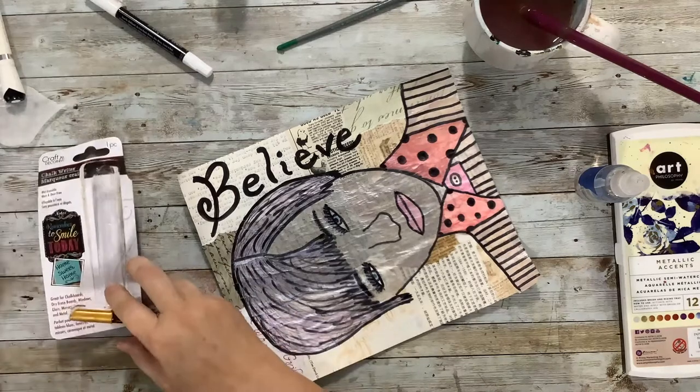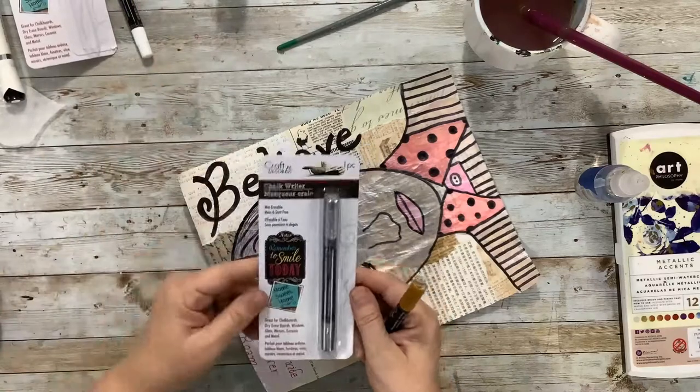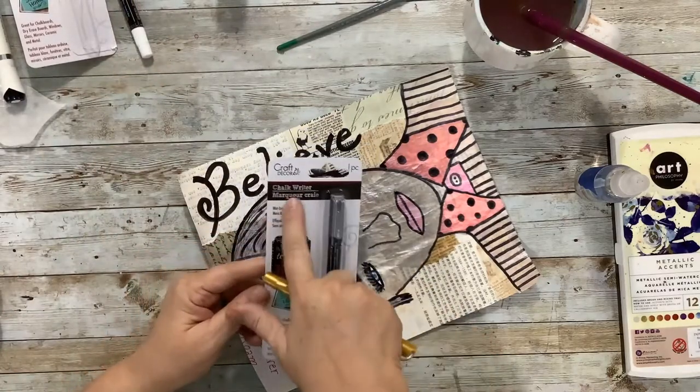I just wanted to show you the packaging so you can see if you have access to something like Dollar Tree. You can see it says it's a chalk writer — wet erasable, mess and dust-free, so it's kind of a crayony sort of feel.